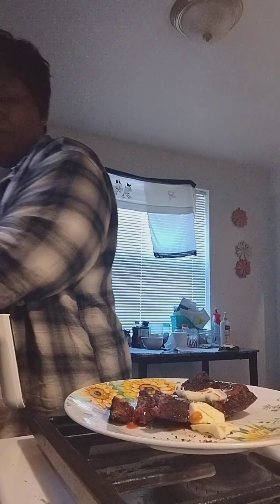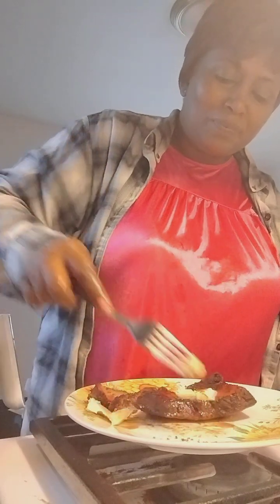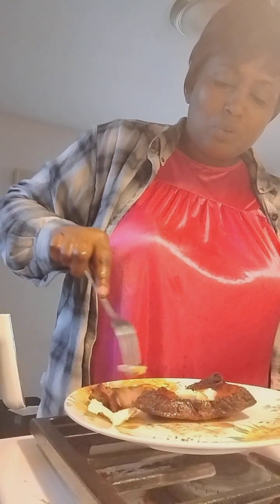Yes! Butter and seared with the hot sauce — quit playing with me. Yes, this is a dinner right here. I am going to enjoy myself. Perfect, look at that.